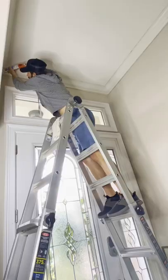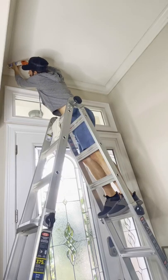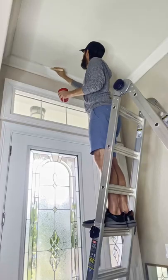The next day I got all of the nail holes filled, caulked all of the seams, and applied a fresh coat of paint. Then I could finally get started on the chandelier.